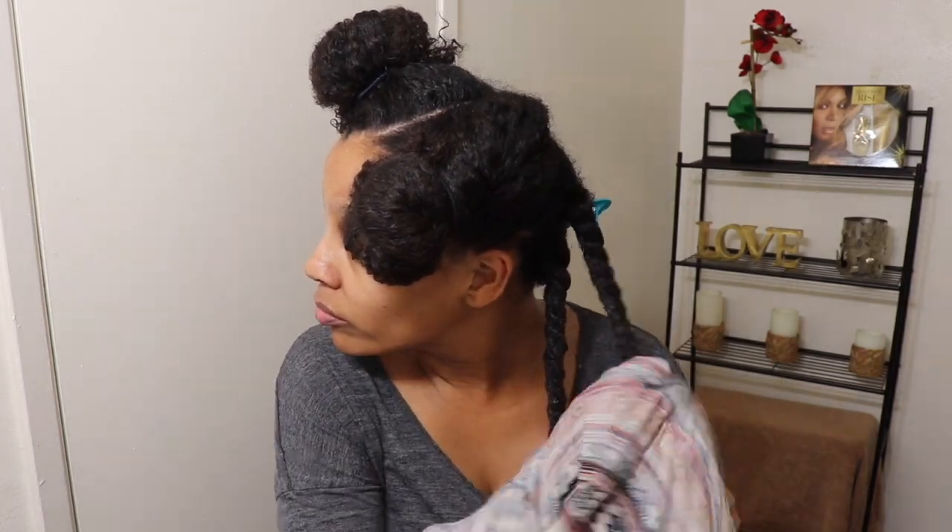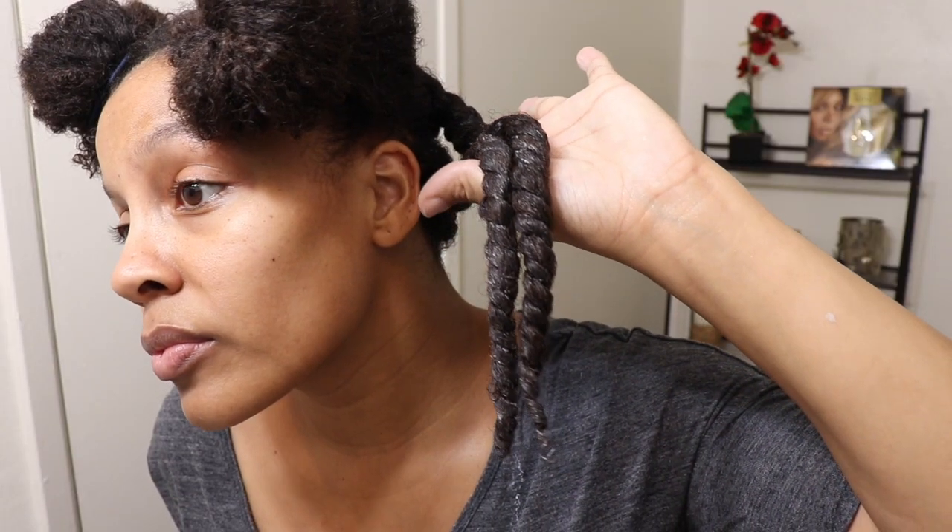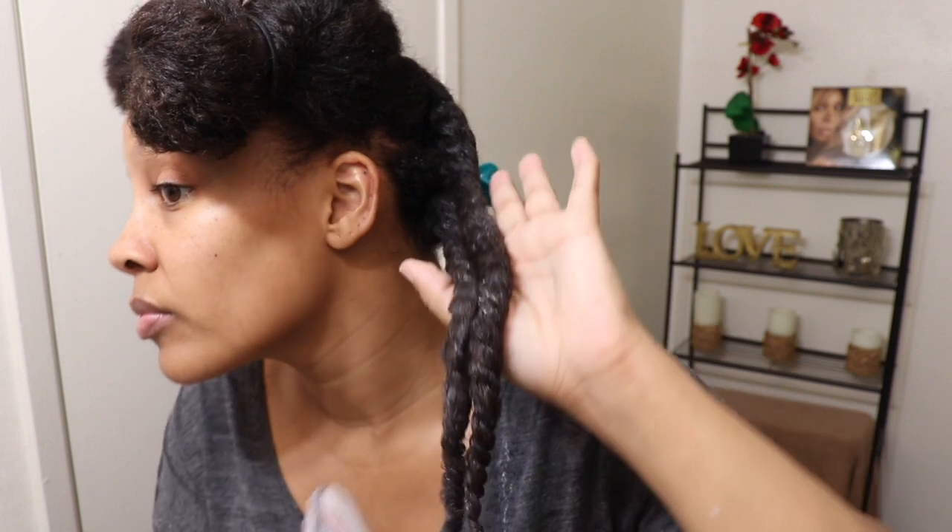After that section is all twisted up, I like to go in with an old t-shirt and blot each twist to get as much excess product out as I can. This helps me to not go to bed with wet hair and helps your twists dry faster if you want to take them out the next day.